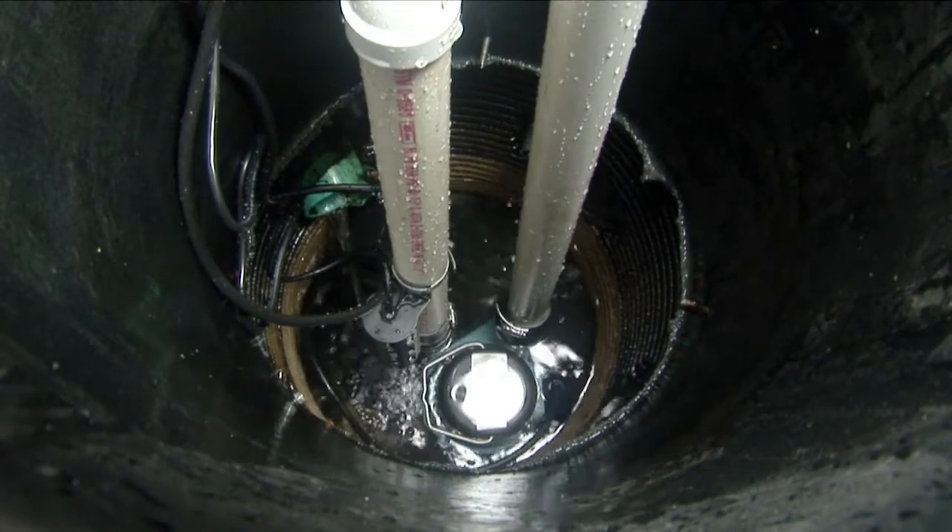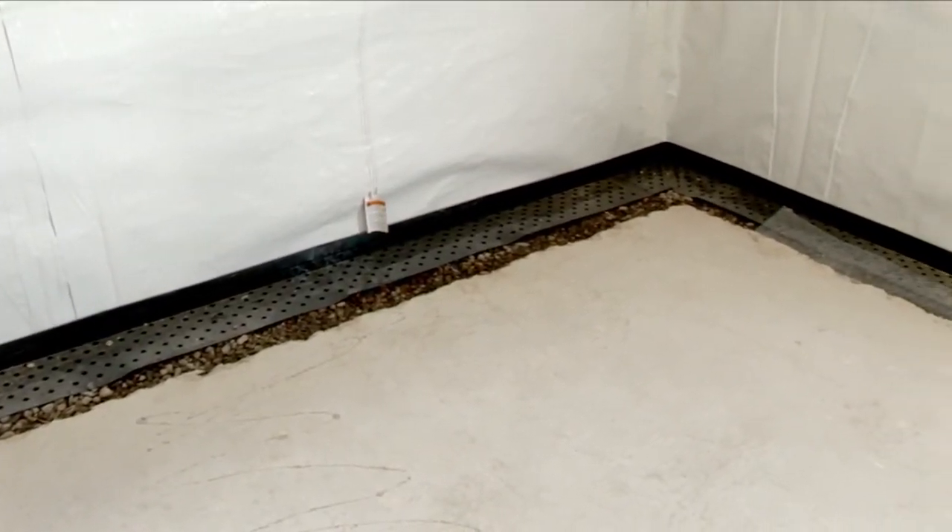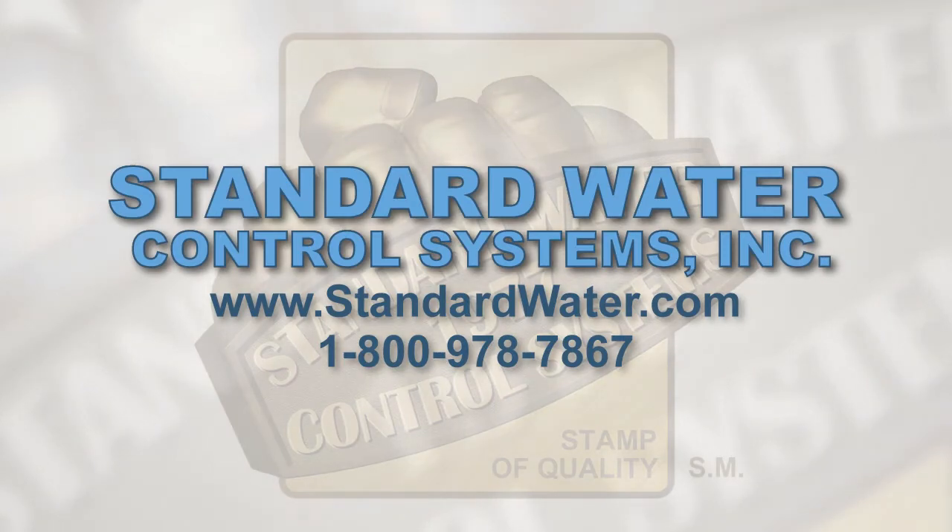When the Superior Sump System is combined with our service marked Seamless Discharge System and our patented Diamond Drainage Board, you have a state-of-the-art solution, available exclusively from Standard Water Control Systems.